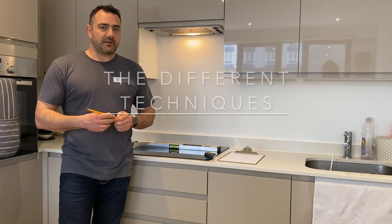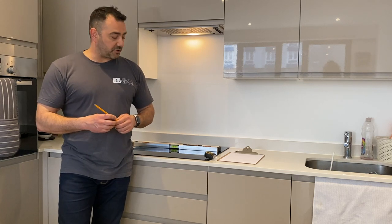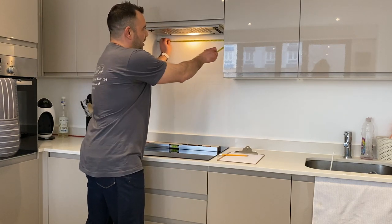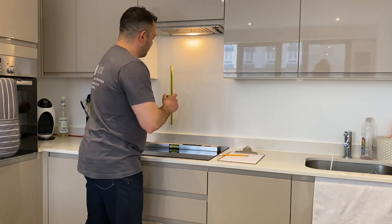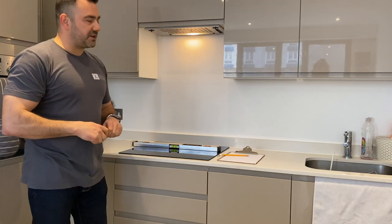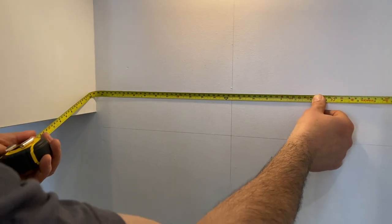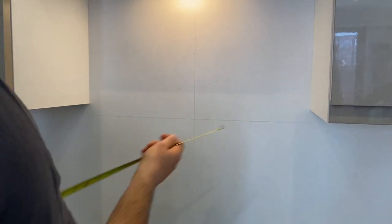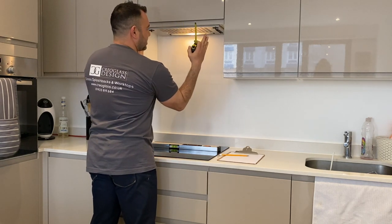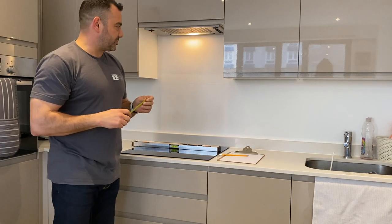Before we get started, I wanted to tell you about different techniques for measuring a glass splashback. The most common one is using a tape measure and measuring directly straight across from left to right and from bottom to top. The problem with this technique is firstly, where the tape measure bends you cannot take an accurate reading. Second, you cannot tell if the splashback shape is slightly raked. We do not use this technique and I don't advise anyone to use it.